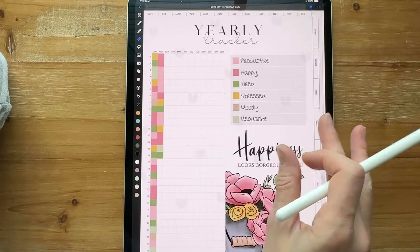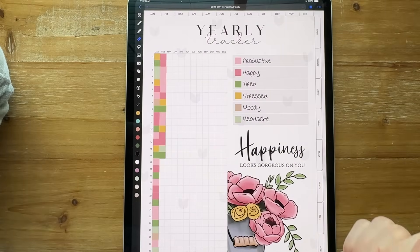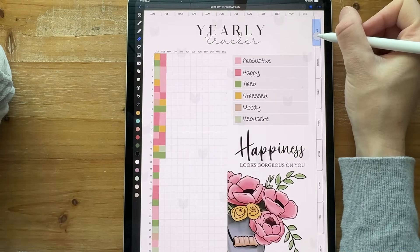This is a growth tracker, and this is my yearly tracker. I made changes to the mood tracker, and I'm covering those up and fixing those as I go, as well as my dashboard.